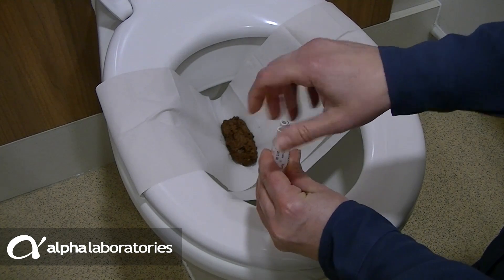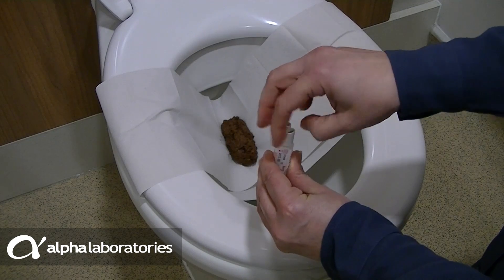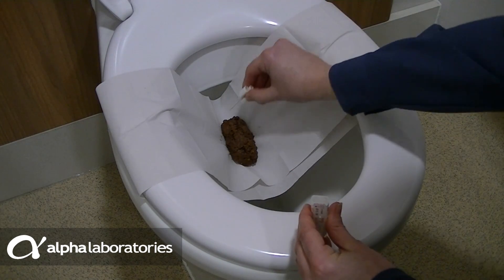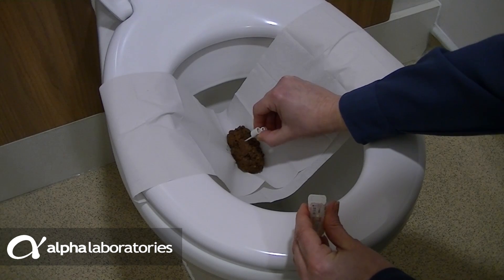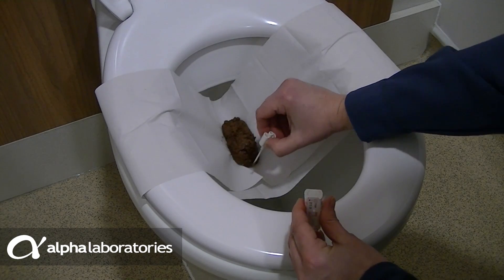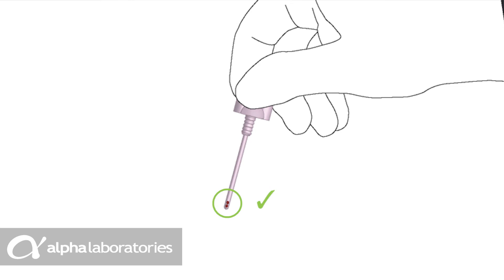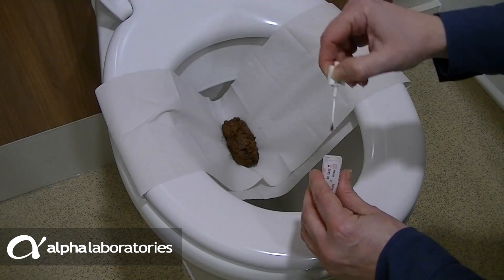Carefully and slowly twist the cap of the sampling device anti-clockwise and pull out the stick from the tube. Dip the tip of the sampling stick into the faeces and draw it across the surface. You may need to do this two or three times to ensure that both dimples on the stick become completely filled.